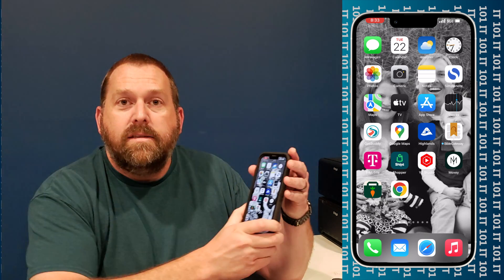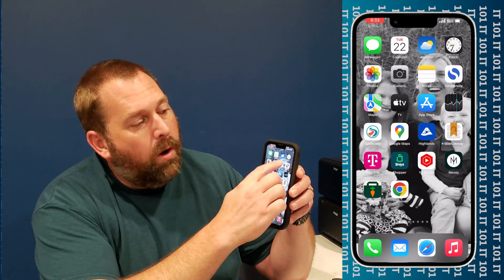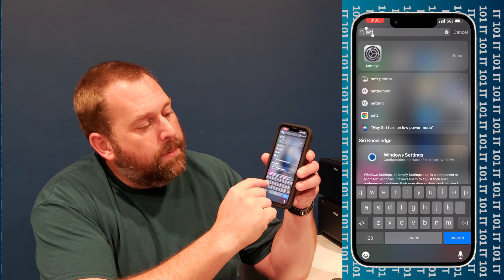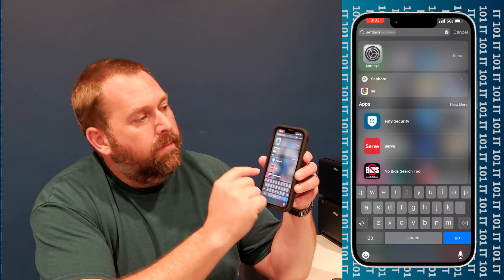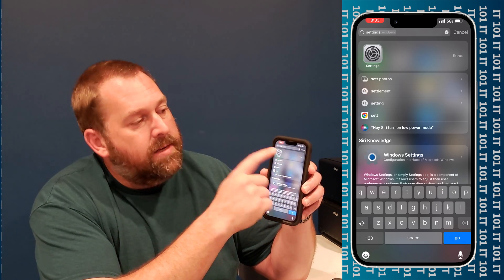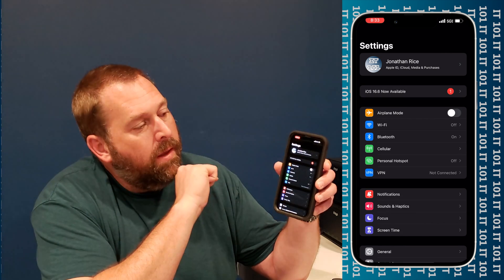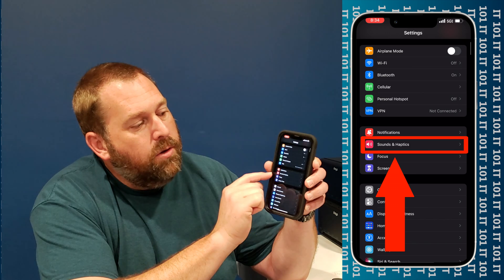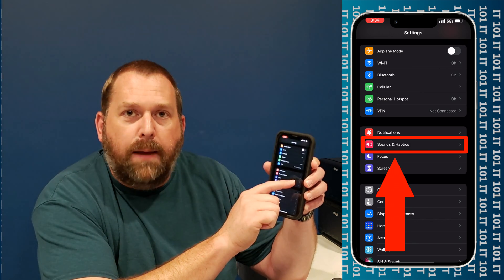The next thing we want to do is on your phone, you want to swipe down from the top and type in settings. Then you want to click on settings at the top. Now here, you want to scroll down just a little bit and click on Sounds and Haptics.